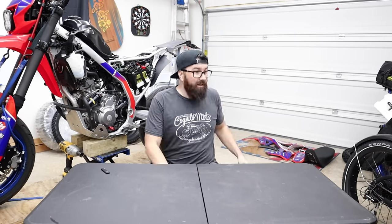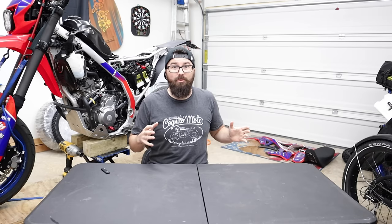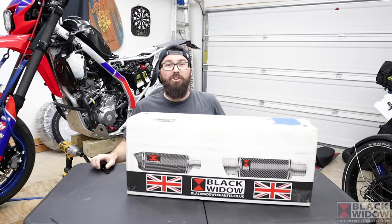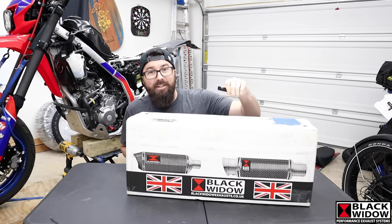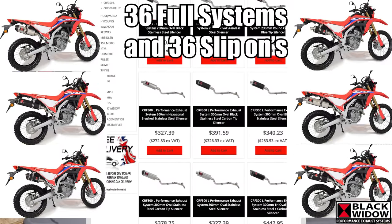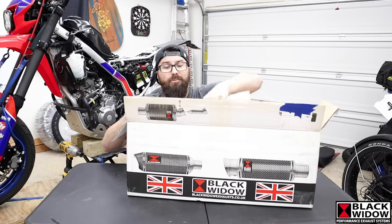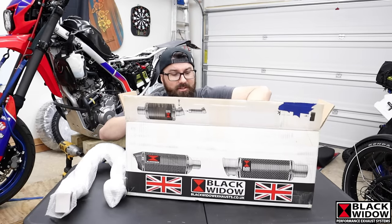We've been on the hunt for one forever. Randomly, I'm in the Discord — my Patreon Discord chat — and somebody was talking about a brand of exhaust. I went on the website and was looking at it for a different bike, then happened to scroll down and see you can get one for my bike. That's this company: Black Widow, from the UK. These guys have exhausts for the CR300L — not only that, they've got like 20 different exhausts for the 300L. What they do is so smart: they make a number of different cans and you can pick any of them, with all kinds of different lengths. I reached out, asked if they'd be interested in working with me, and they said sure.